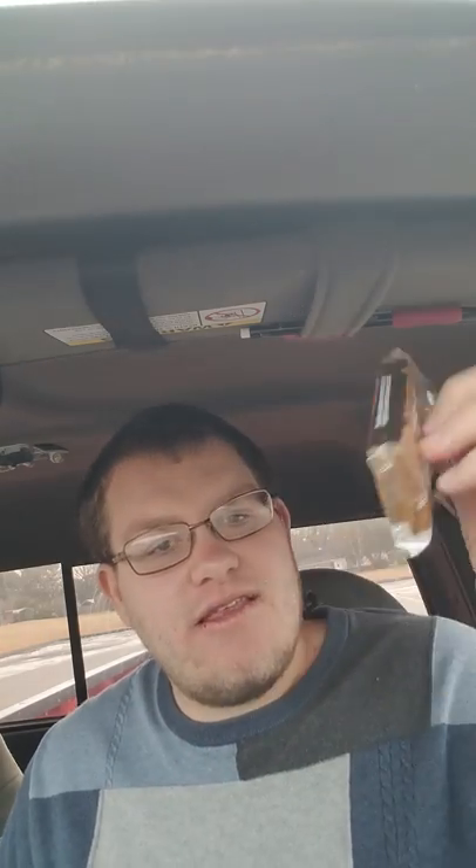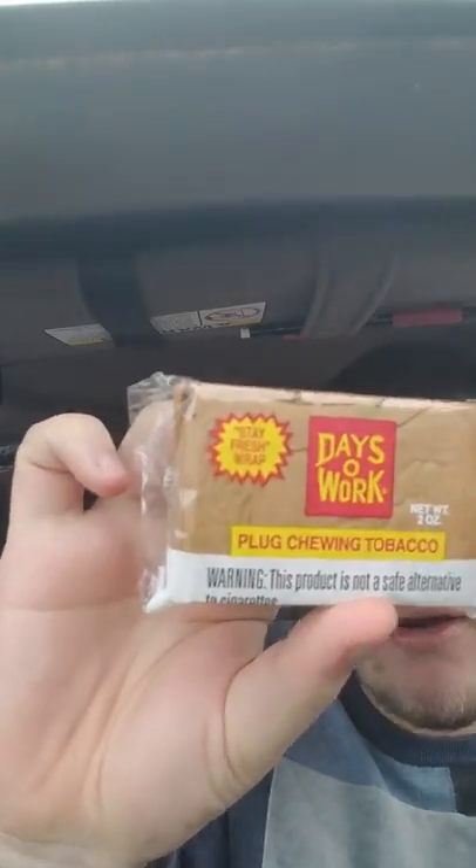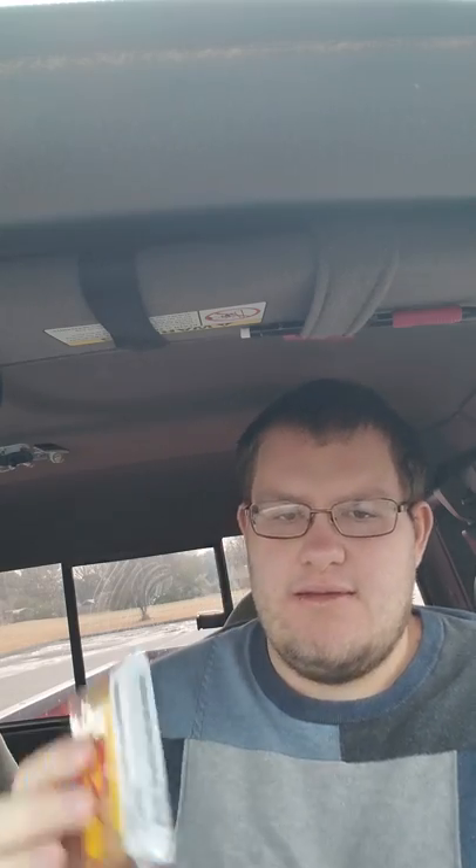So we're gonna see how this goes — I don't know what the taste is, I've only seen reviews. This is Days of Work plug chewing tobacco. So this is what the packaging looks like: you have a stay-fresh wrap, net weight two ounces, 'Days of Work' in yellow lettering, 'Red Plug Chewing Tobacco' on the front. On the back you have a scan code, and on the side area you have a warning: 'Product is not a safe alternative.' This is made by Pinkerton Tobacco Company, Owensboro, Kentucky, USA.